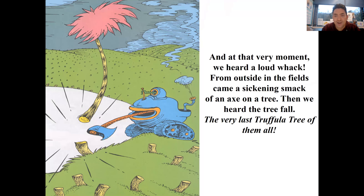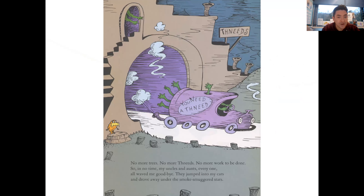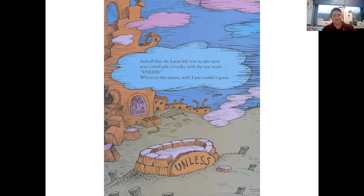In that very moment we heard a loud whack - from outside in the fields came a sickening smack of an axe on a tree, and we heard the tree fall - the very last Truffula Tree of them all. No more trees, no more Thneeds, no more work to be done. So in no time at all my aunts and uncles, everyone, waved me goodbye - they jumped into my cars and drove away under the smoke-smuggled stars. The Lorax said nothing, just gave me a glance, a very sad, sad backwards glance, as he lifted himself up by the seat of his pants. I'll never forget the grim look on his face when he heisted himself up and took leave of this place through a hole in the smog without leaving a trace. And all the Lorax left here in this mess was a small pile of rocks with one word: UNLESS. Whatever that meant, well I just couldn't guess.